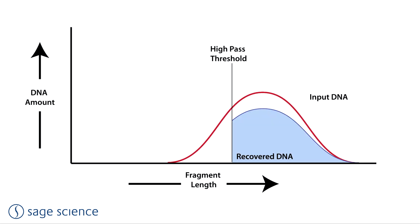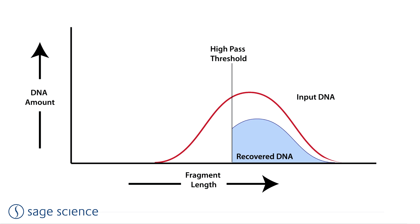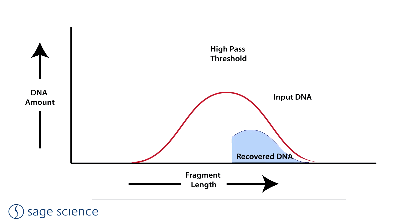The high-pass protocol can have a large effect on yield since a substantial amount of input fragments are removed. It is important to manage the initial DNA fragmentation conditions and to work with fresh DNA samples. As illustrated here, if the input fragment distribution is not centered around high molecular weight molecules, the high-pass could significantly reduce product yield.